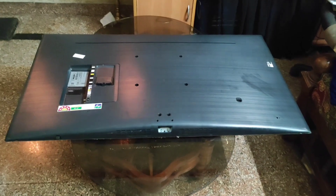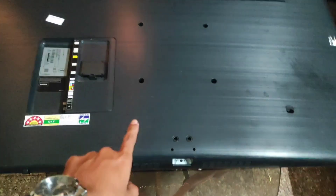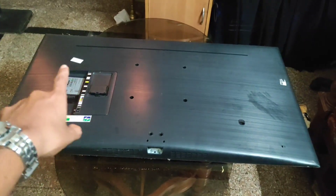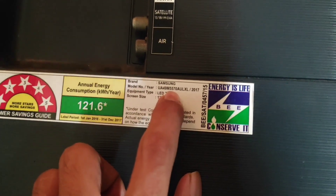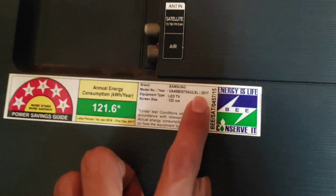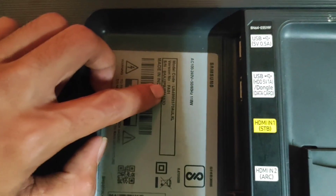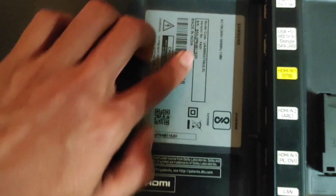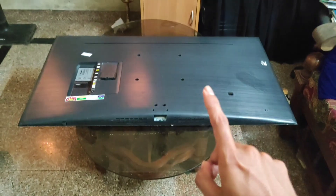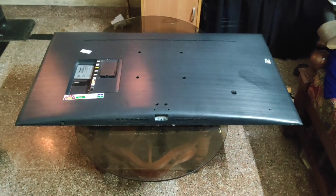Hello friends, welcome back to my YouTube channel Galaxy Link. Here you can see this is a 49-inch Samsung LED TV. The model number is UA49M5570AULXL, and here you can see the model number as well as the version code also. Now I am going to turn on this LED TV — let's see what is the problem in this TV.